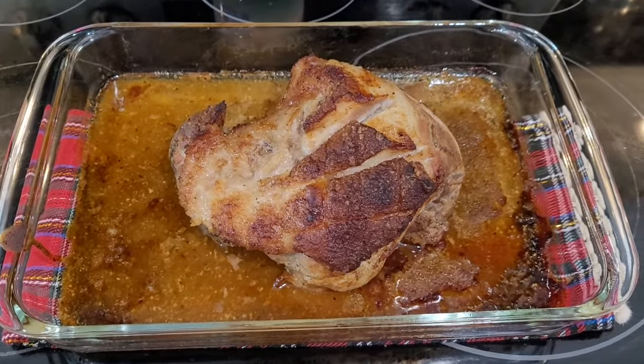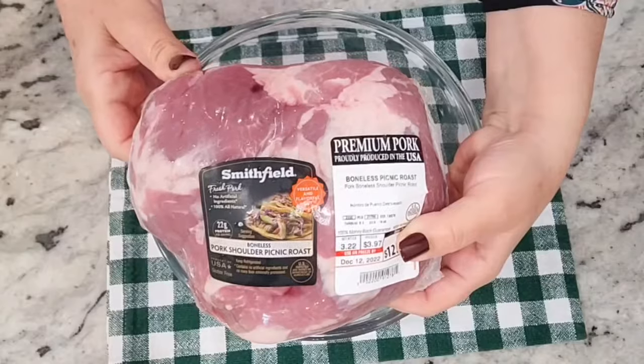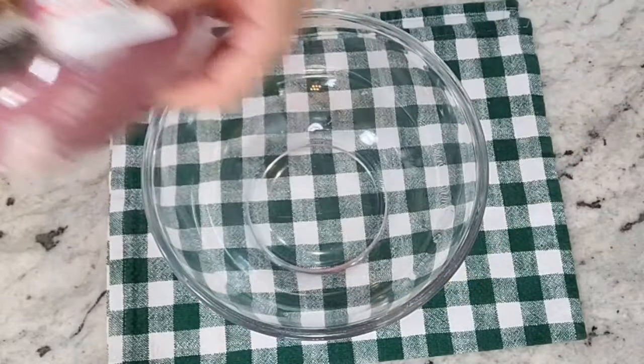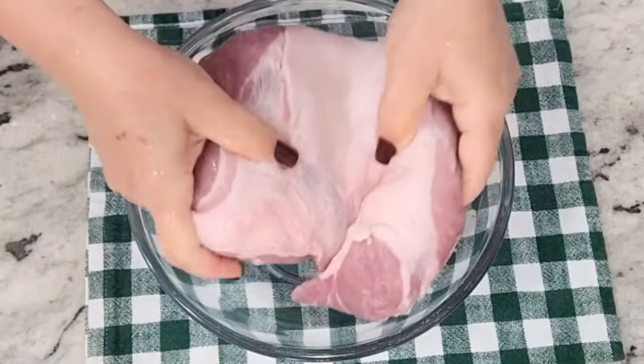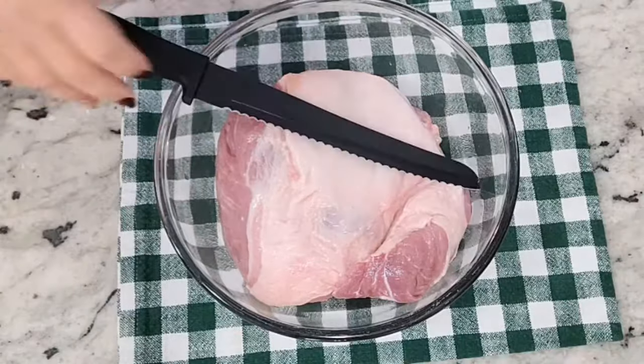Hi everyone, I'm Eileen — welcome or welcome back. Today I'm gonna show you how I make pork shoulder. We usually make this during the holidays, Christmas, New Year's. This one's a really small one; it's for my immediate family.